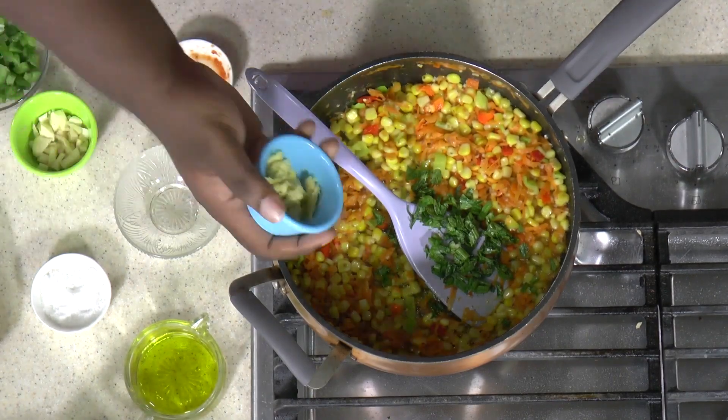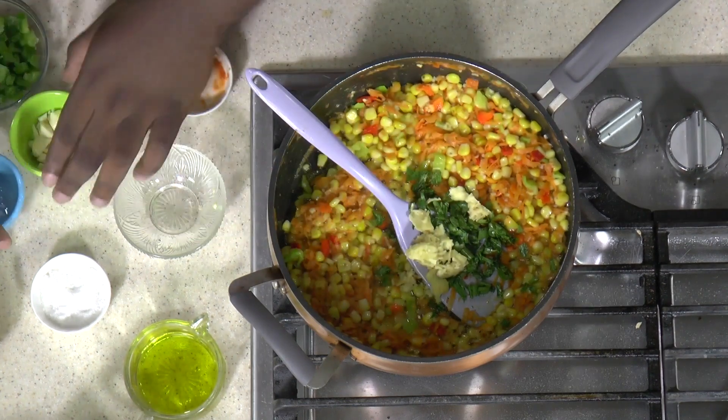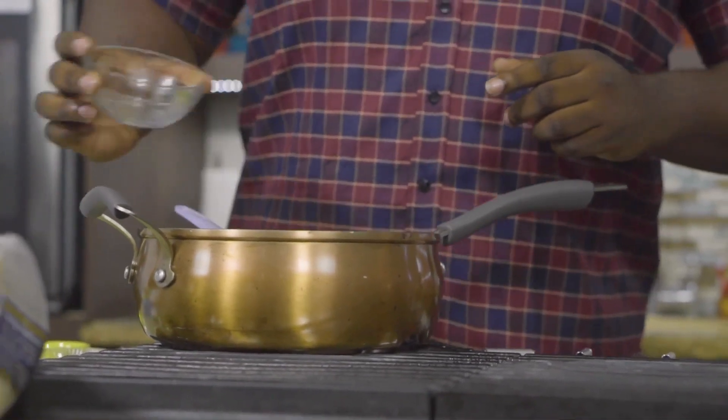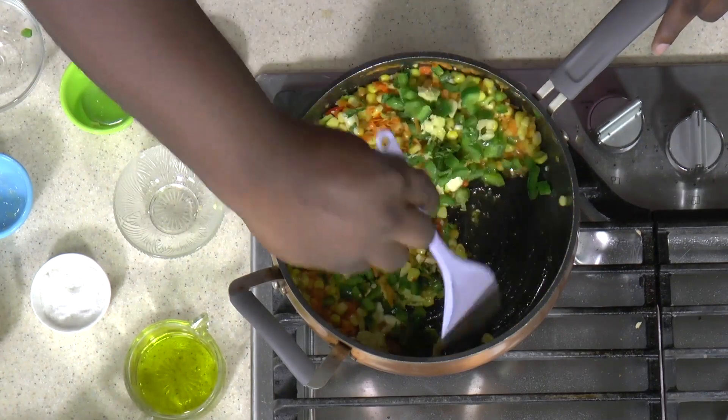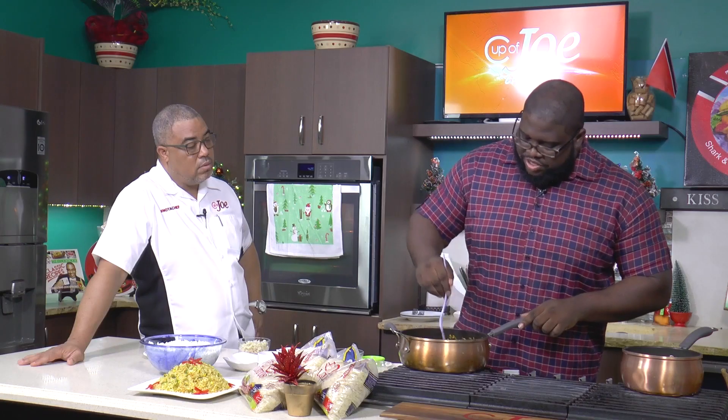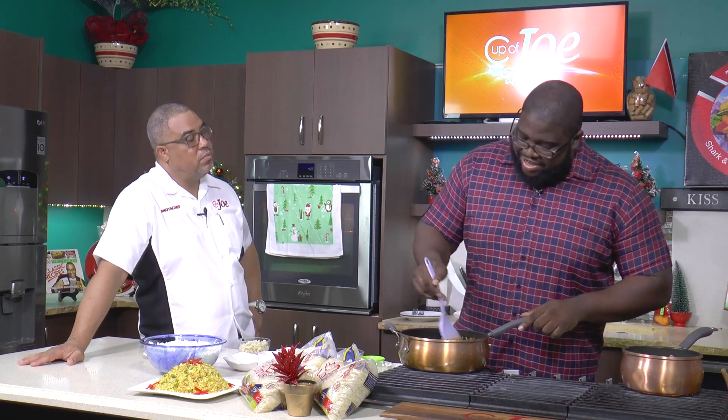Now you're adding your aromatics. Celery. Garlic and ginger. And some bell peppers. I like to add these after because I still want to get the crunch from these veggies. I just really like bell peppers — it reminds me of a pizza, and I love pizza too.